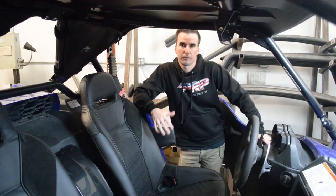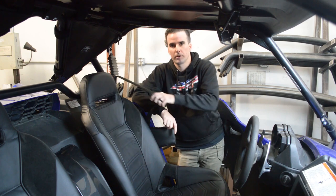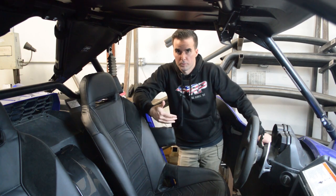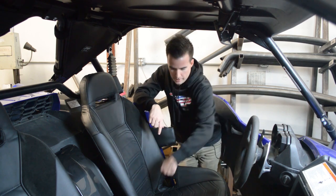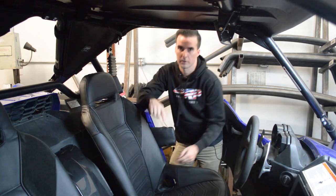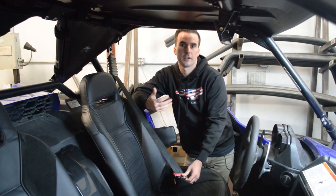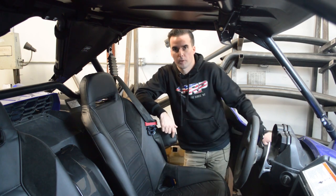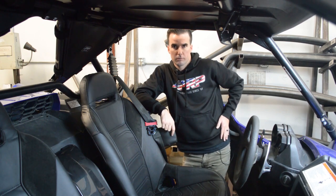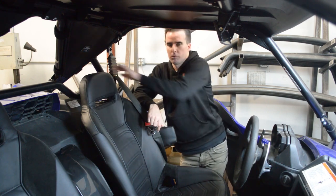One thing to consider before you get your seats fully installed is whether you're going to continue to use the stock three-point seat belts or run off-road harnesses. Before you put your seat in all the way, you want to unbolt the seat belt down on this corner and run it through the harness slot and down. If you don't, the seat belt is going to run over the top of the seat and it's not going to be safe. If you're running off-road harnesses, the tab on the bottom of our bracket provides the bolting location for one side of the lap belt, and with the shoulder belts, you're going to wrap them around the harness bar.